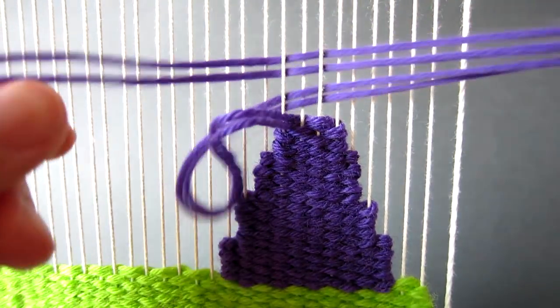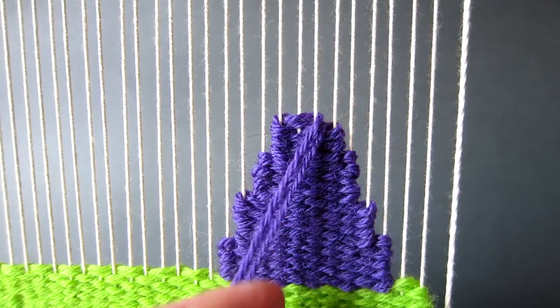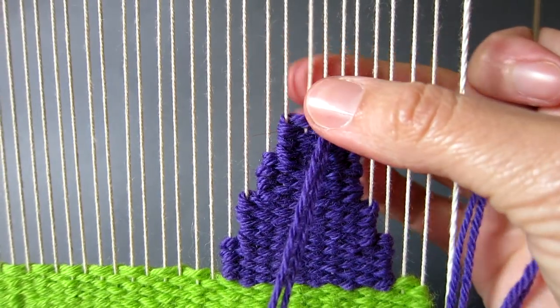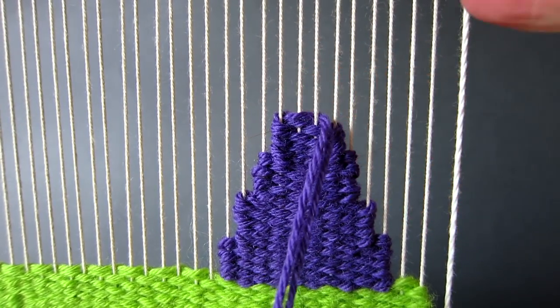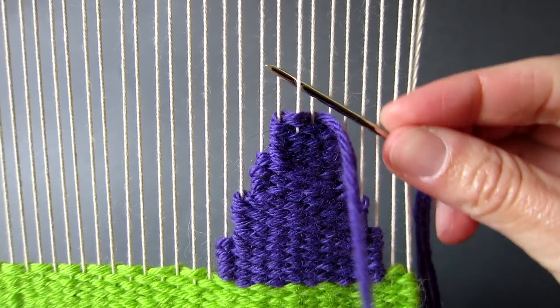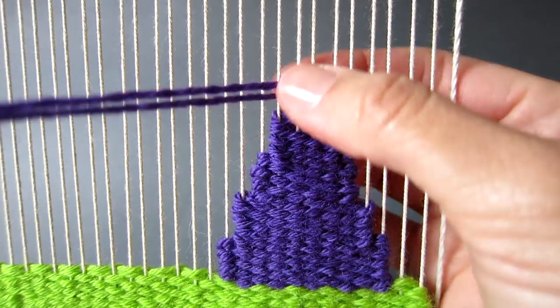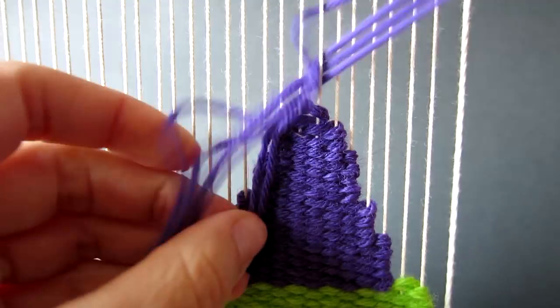Continue in this pattern of working eight rows and then narrowing by skipping a thread on each side of the weaving until you have worked a total of four separate sections as shown here. The final eight rows will be worked over just two warp threads and you can simply use your fingers to tap the yarn down as shown here.